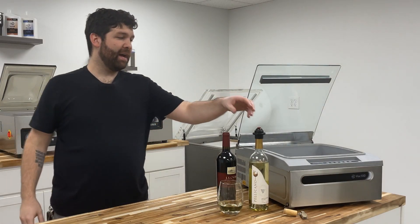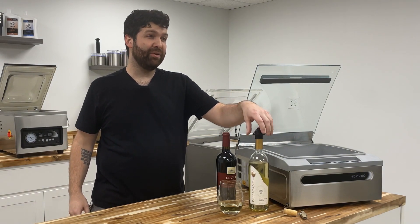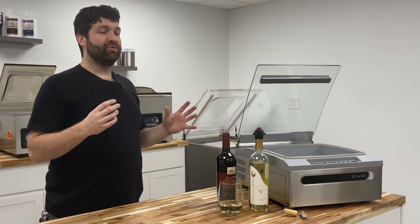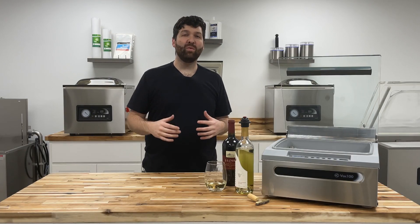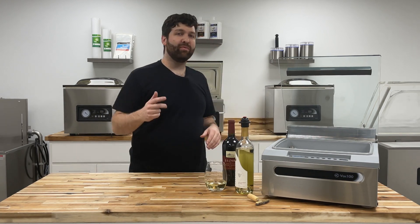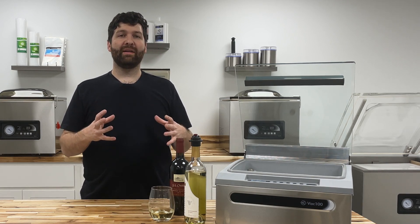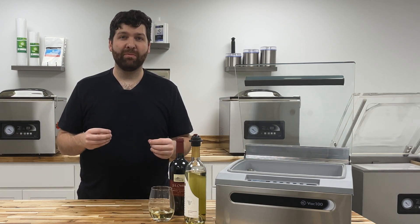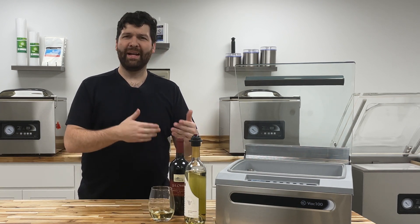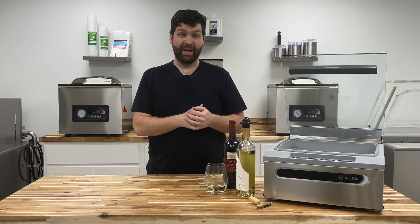Now you know how to vacuum seal a wine bottle using the wine stopper accessory that you get free with your JVR Vac 100, and you saw how effortless this process truly is. The reason we ask you to stop the vacuum cycle at the rapid boil is because at that point your product has reached the maximum potential of vacuum draw on that specific bottle — you're not going to get any more vacuum draw, so go ahead and hit that skip function at that time.